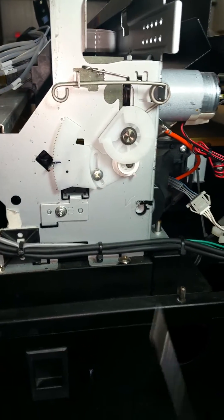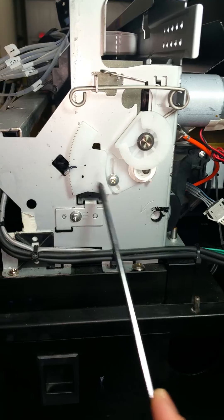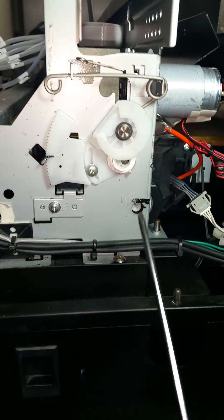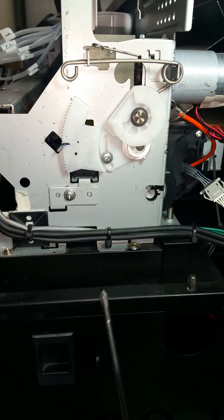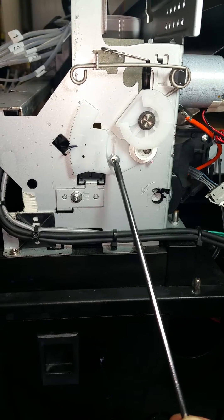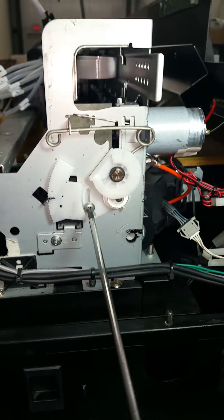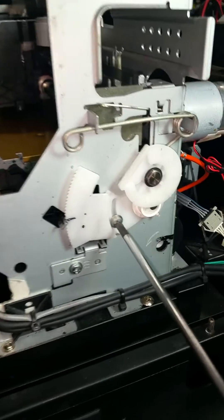This video is going to be on the adjustment of the level of the printer head. I already have the printer cover off and I've already unplugged the printer. I have a Phillips screwdriver and you can see there is this little lever here controlled by this Phillips screw. So I'm going to loosen that screw here.